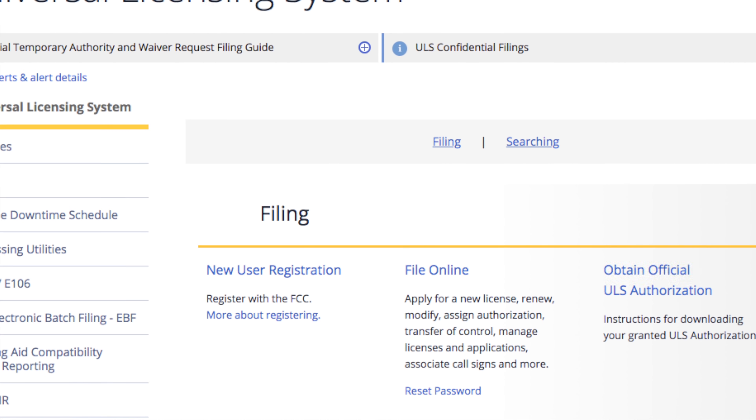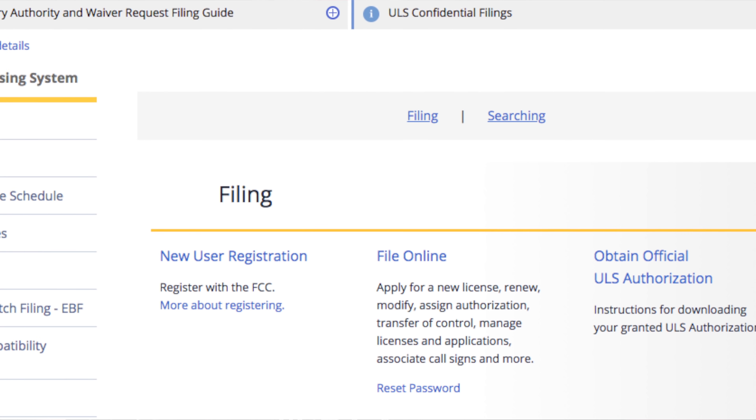Key point: FRS does not require a license for use. GMRS does, to the tune of about $75. It's a family license, good for your whole family, and paying that basically gives you access to use GMRS radios with higher power output and access to repeater systems that exist in some areas. GMRS is a good service if you're interested in something that's kind of a step between FRS and amateur radio — it might be good for family members who want to play radio but don't want to get their amateur radio license yet.